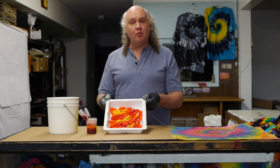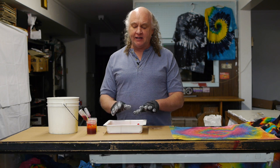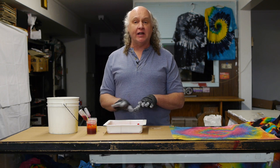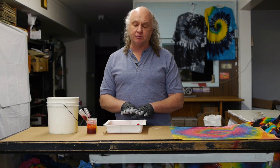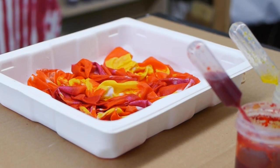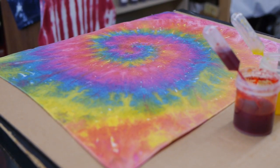Now that I'm done dyeing the fabric, I'm going to let it sit for a while and then do the last step in the dyeing process, which is to wash out the loose dye that didn't fix to the fabric. I'll do that by taking the fabric to a sink and flooding it with cold running water, then throw it in a washing machine with warm soapy water. This was a marble pattern; the original sample I showed you was a spiral pattern, so they'll look different from each other. Have fun tie-dyeing!